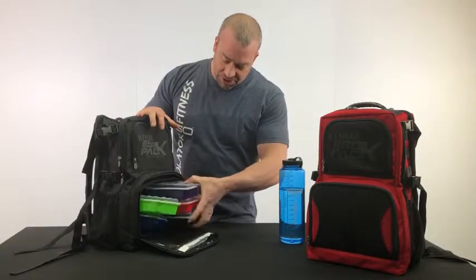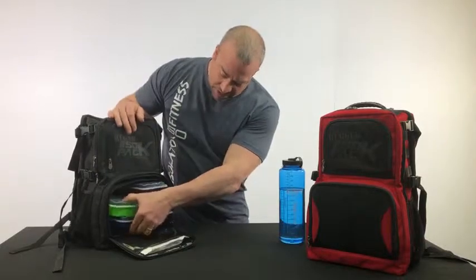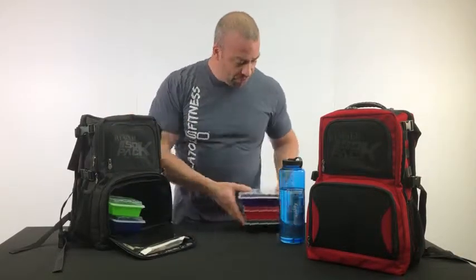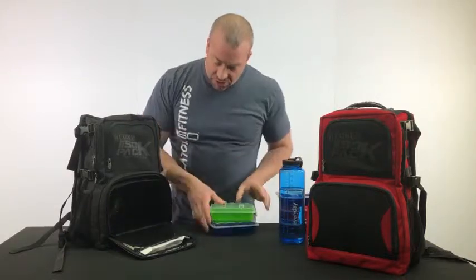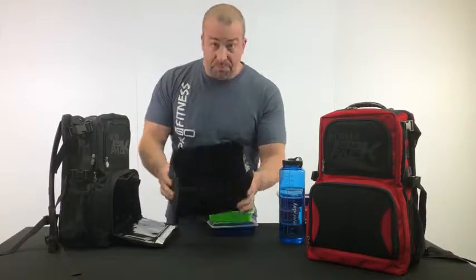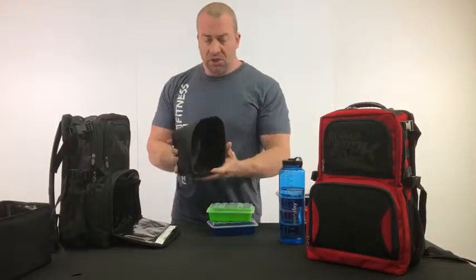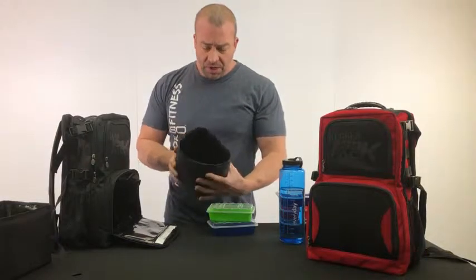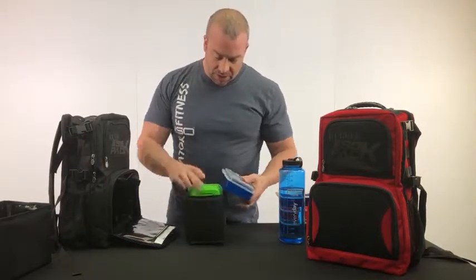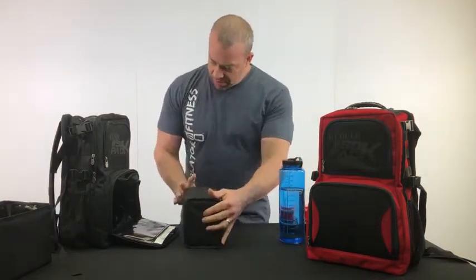Now these are our optional colored containers, but you can see these are 16-ounce containers — you can fit between 5 and 6 of them in here. Now this is removable; we made this so it easily comes out, so the insulated pack comes out. We also have a smaller insert — this is an upsell that we offer — so it'll hold three meals. You can just stack them in here and then slide it right into the front.